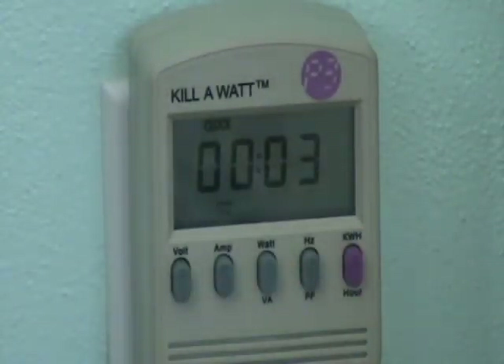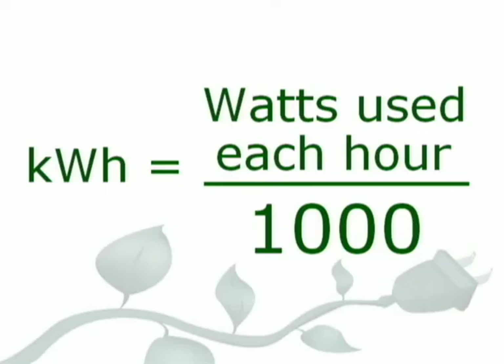Press it again, and it shows the amount of time the device has been plugged in, whether or not it was turned on. See, it says clock at the top. So the middle button shows Watts, and the pink button shows Kilowatt hours. Kilowatt hours are the number of watts that are used each hour, divided by 1,000. If a device uses 1,000 watts in one hour, that means it uses one kilowatt hour of electricity in that hour. The power company keeps track of your home's kilowatt hours. Your family pays for each kilowatt hour.